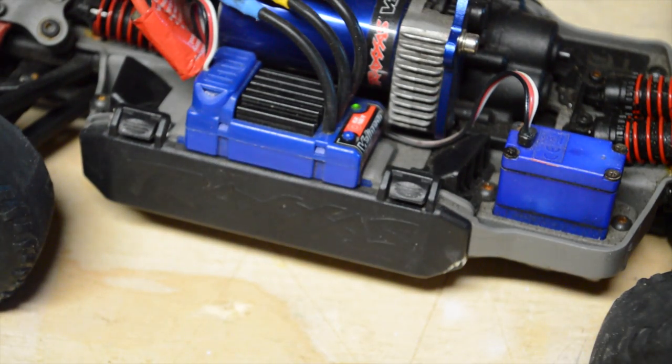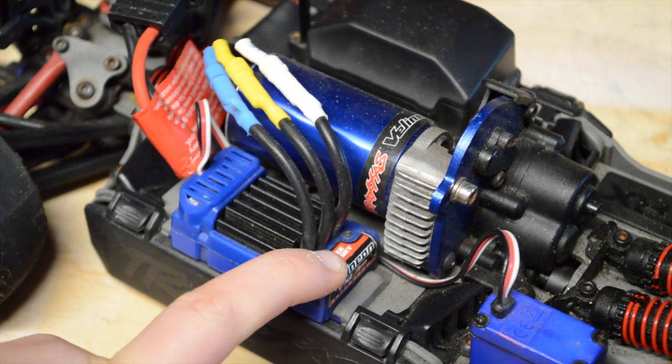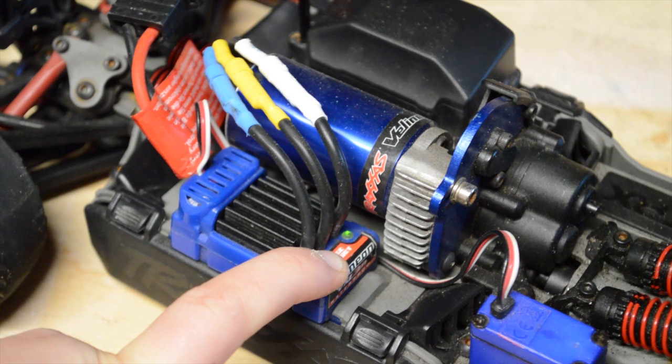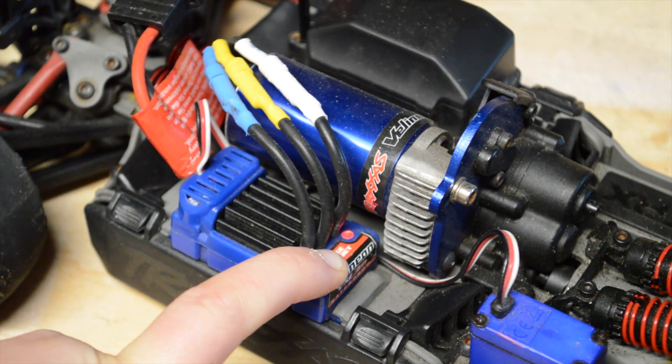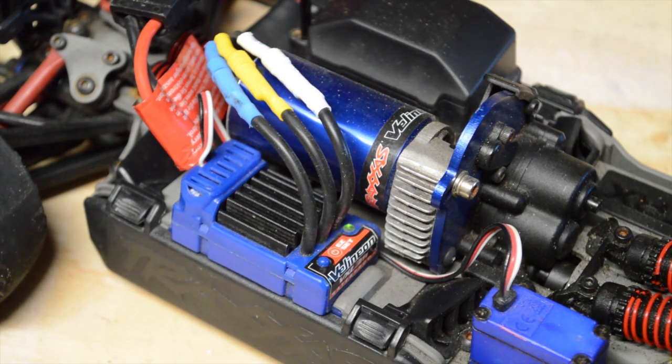When you're doing racing, you're not allowed to back up. Third mode, same procedure — hold it down. Flashes once, two times, and three times. So now I'm in mode three.